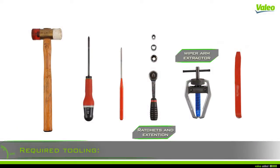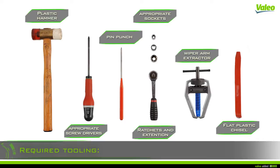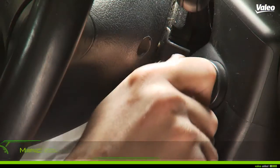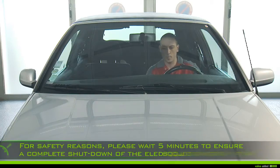To change your wiper motor you need the following tools: a ratchet and extension, appropriate sockets, a wiper arm extractor, appropriate screwdrivers, a plastic hammer, a flat plastic chisel, and a pin punch.